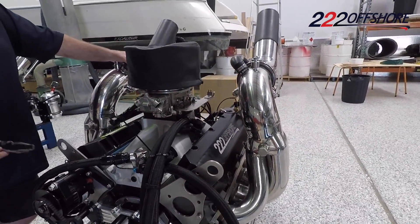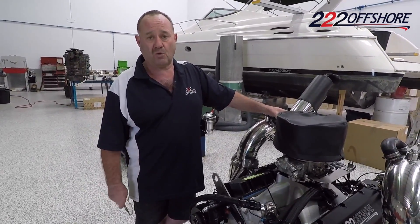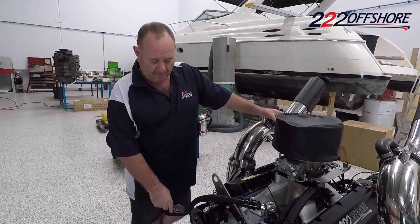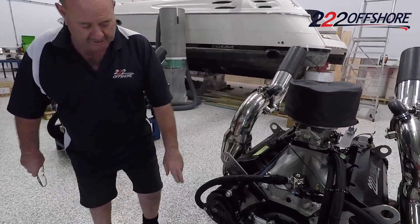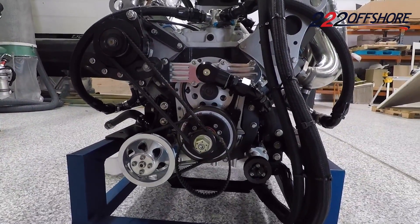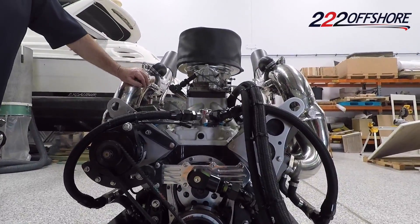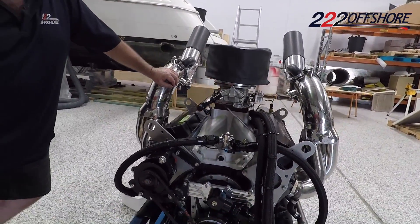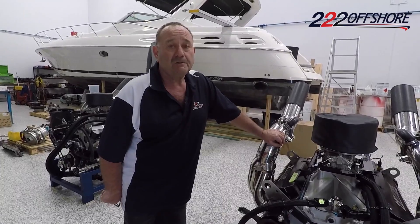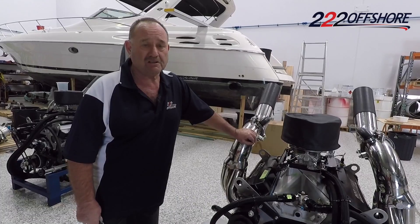After a race I always make sure it's charging correctly and we make sure no salt water got into it. Water pumps — we have a water pump down here that supplies sea water through the engine. In a flat calm race the boat stays in the water and we're just running fast. In a very rough race, 90% of the time we're out of the water so the impeller is running dry.